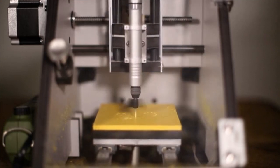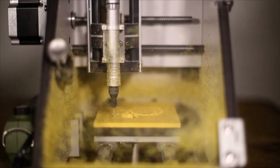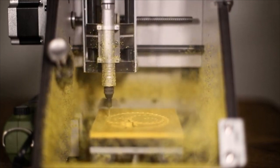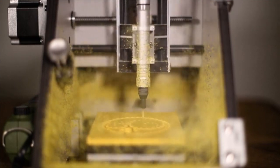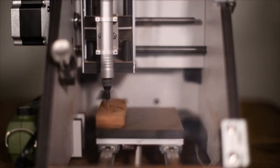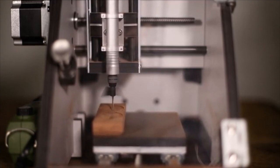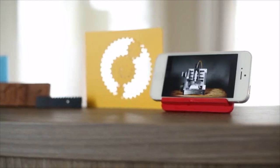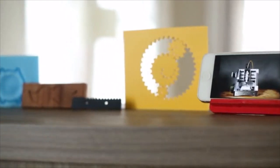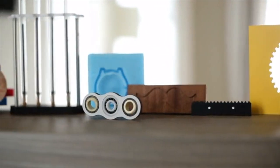The MicroMill is capable of cutting precise, usable parts in a huge range of materials, saving you the cost and delay from outsourcing. Whether you're looking to machine foam, wood, plastics, or even metals such as aluminium and brass, the MicroMill has you covered.